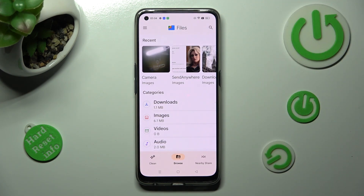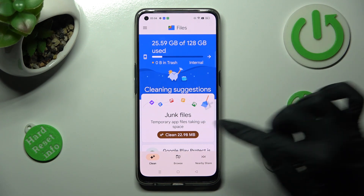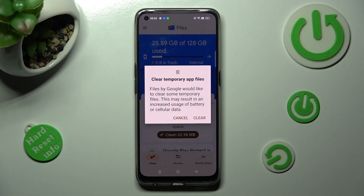Now, select clean at the bottom left corner of it, and tap on clean under junk files. Then, select clear in this pop-up, and wait.